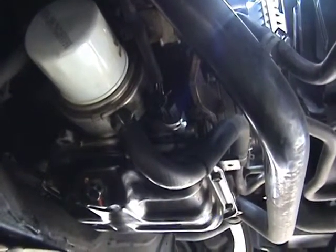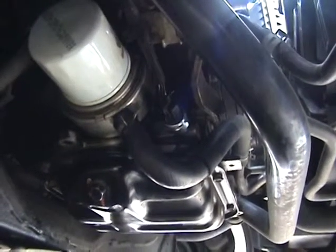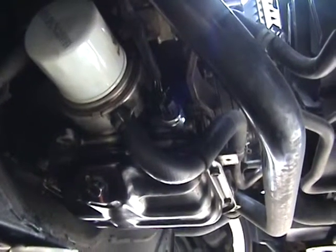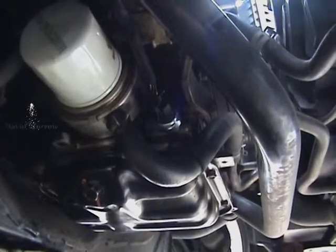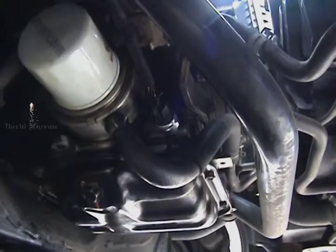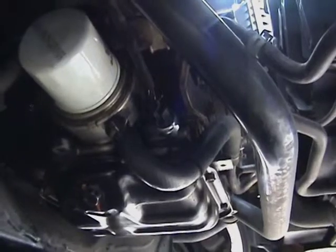You're basically going to torque it down to nine to twelve foot-pounds, and there you have it. Then start it back up, check your gauge, and see how that's working. If you need to do an oil pressure check, it should be 13 PSI at idle when warm, and it's going to go up to 43 PSI at 2000 RPMs. Hope that helps you out.